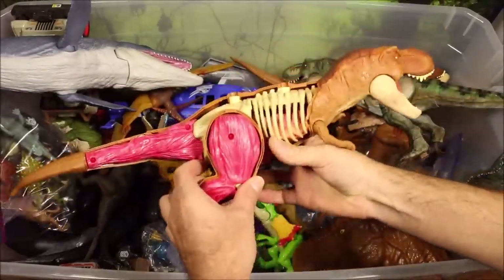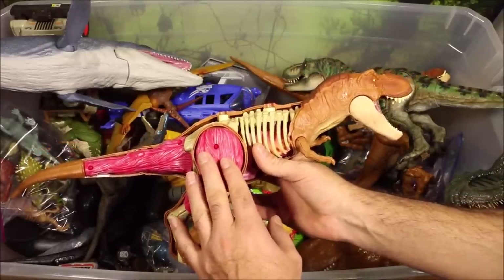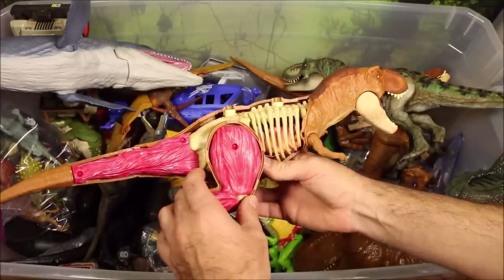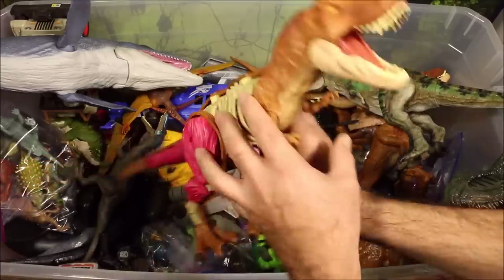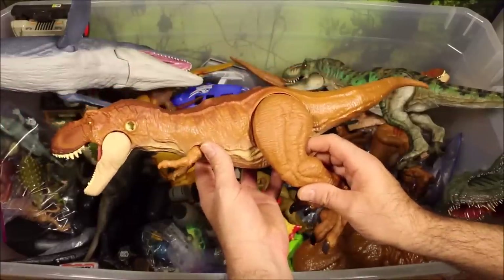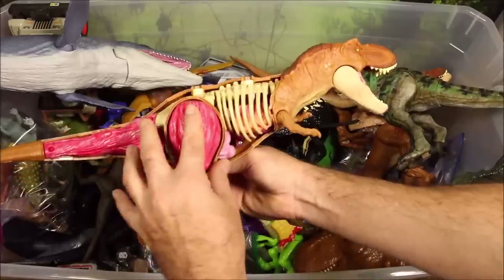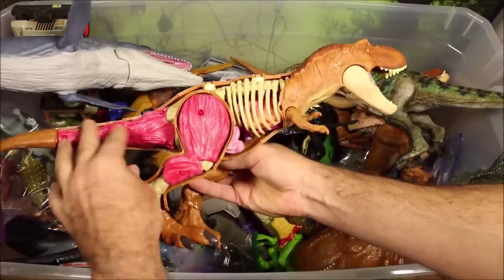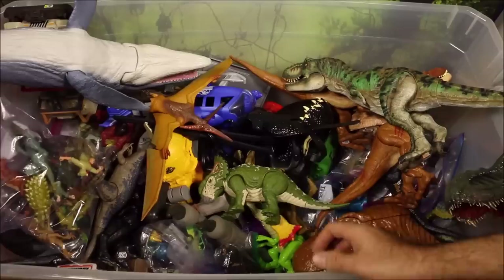Another really cool one I have not reviewed yet — I'll be doing a review probably at the end of this week. This is the anatomy T-Rex, so it looks exactly like a T-Rex but you can take it apart, see inside, and take out the muscles and bones. It is awesome.